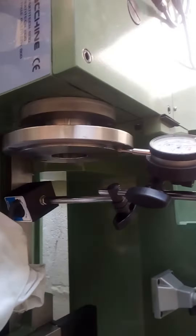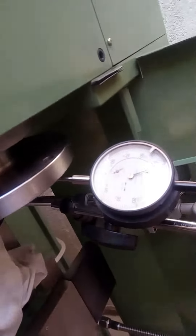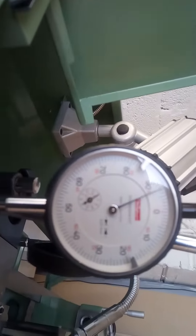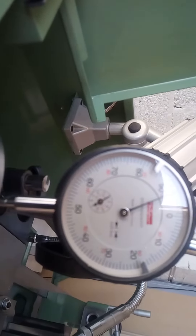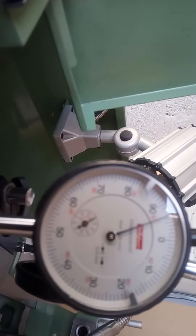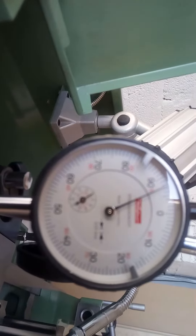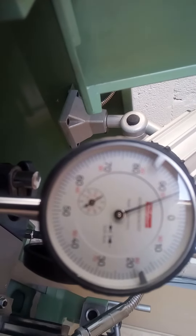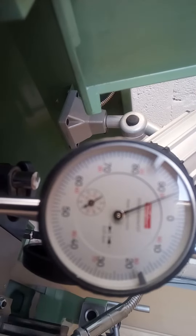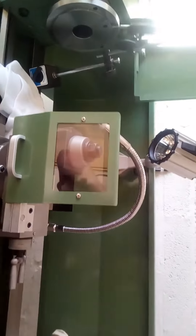This is the chuck runout on the register. I think there is a little bit of runout there, maybe just over half a hundredth of a millimetre. Still no focus, but all in all, I'm happy with that.